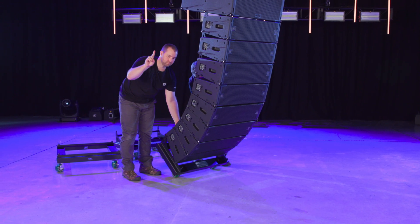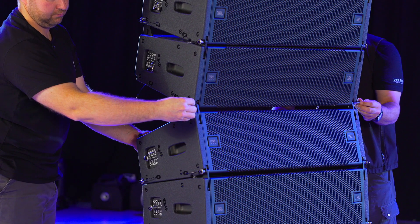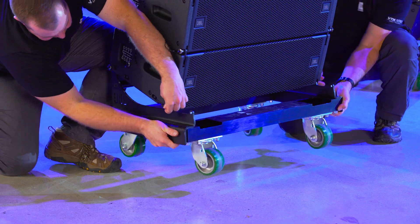Remove the rear pin between the bottom four speakers and the rest of the array, and lift slightly to get all four wheels on the ground. Pull the front pins to release the stack from the flown array and roll it out of the way. Repeat these steps for all A8s in the array.